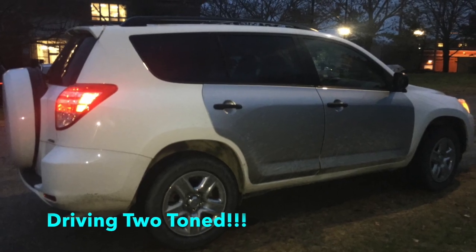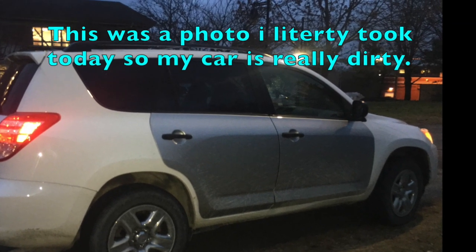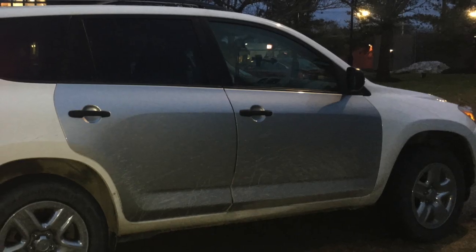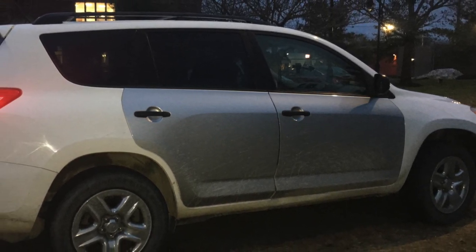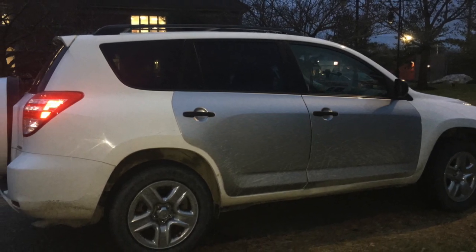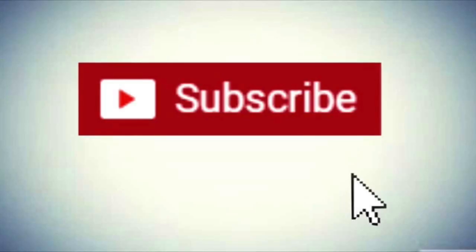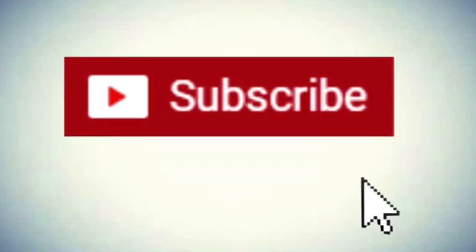Alright guys, once I had that done that was pretty much it. Surprisingly this job is really really easy — just finding doors cheap enough is the hard part. I got lucky because they were $350, but sometimes they're really expensive. Toyota wanted like $400 a piece just for the skins. So if you guys have to do this, definitely search for cheaper options. Anyway guys, I hope you like this video. I would love it if you liked and subscribed, and I'll see you all next time. Thanks guys, bye!